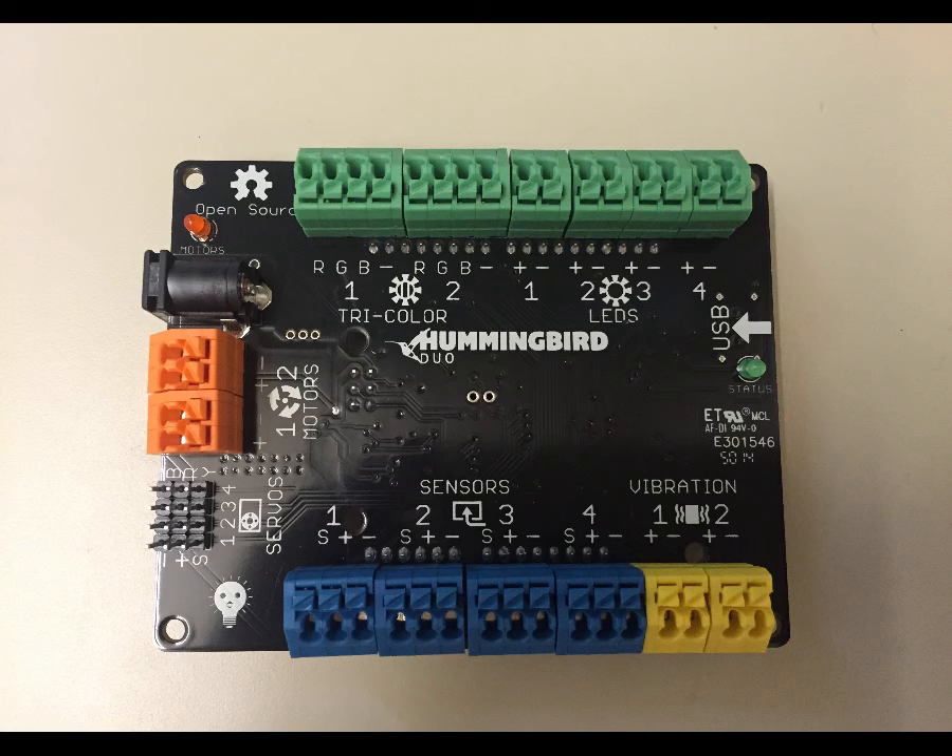With the Hummingbird, it's necessary to keep it connected to the computer in order to make the code work. You'll also notice that right underneath the USB arrow there's a little green light, and that light should light up when the board is successfully connected to the computer.